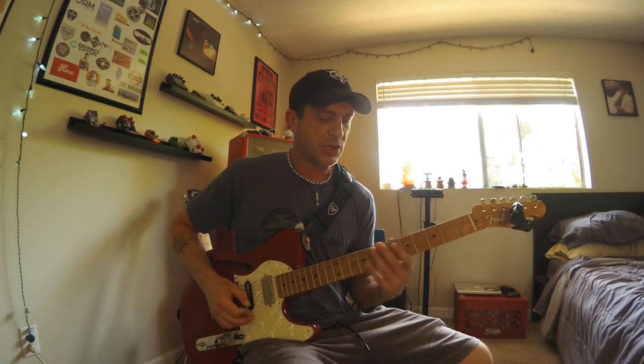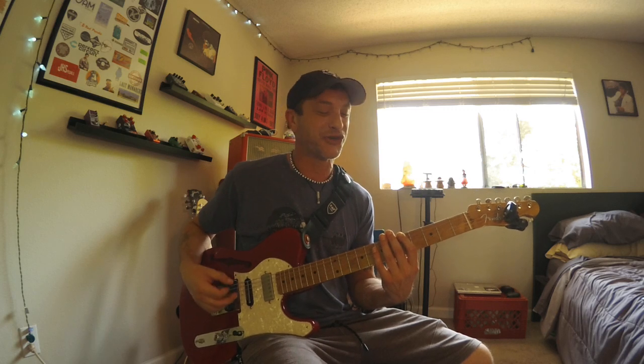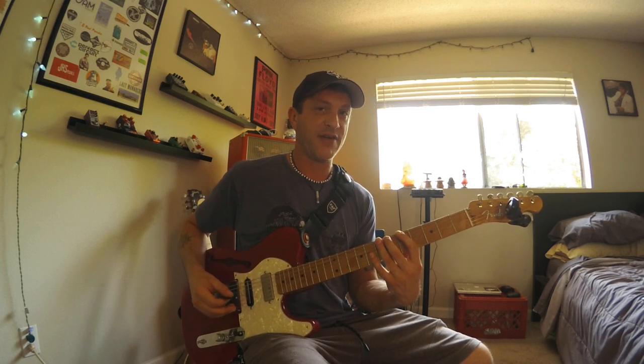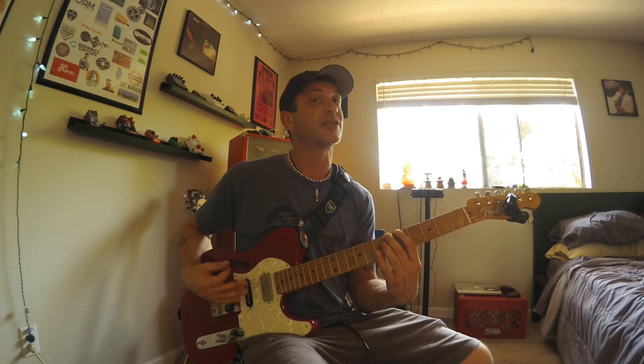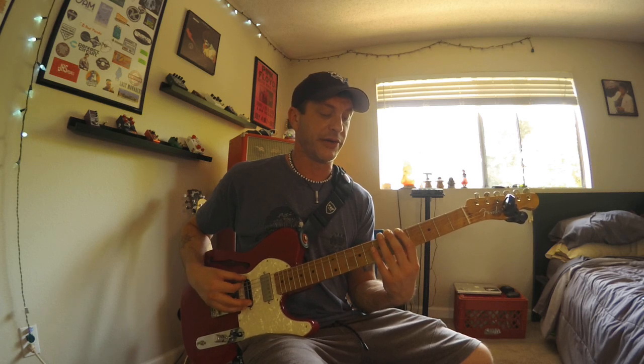Starting on your low E string — between the five and seven that we have, you've got the flat five right there on the sixth fret of your low E.